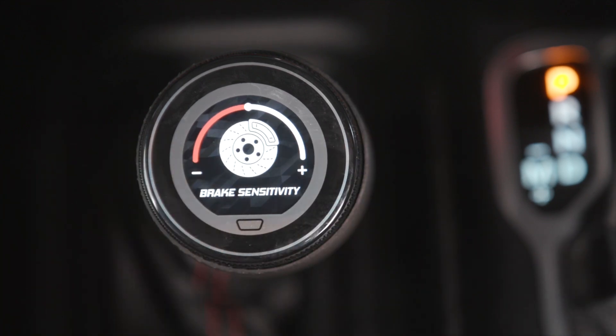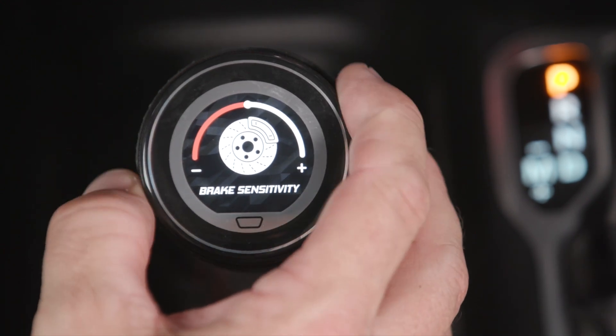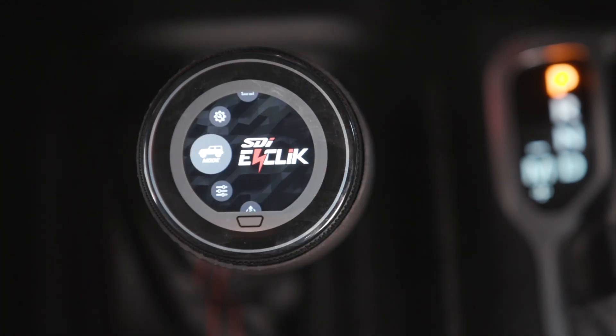Finally, brake sensitivity. With brake sensitivity, it does not affect your braking, but what it does do is affect how much compensation there is when you are braking. So if you have an aggressive, racing-type mindset of driving, you're going to probably want to turn this up. If you are on your brakes a lot and are more of a slow breaker, you can turn this down and make it so it has less impact on your suspension. That concludes our tutorial on how the SDI eClick controller works. There's also a PDF available — please visit SDIracing.com.